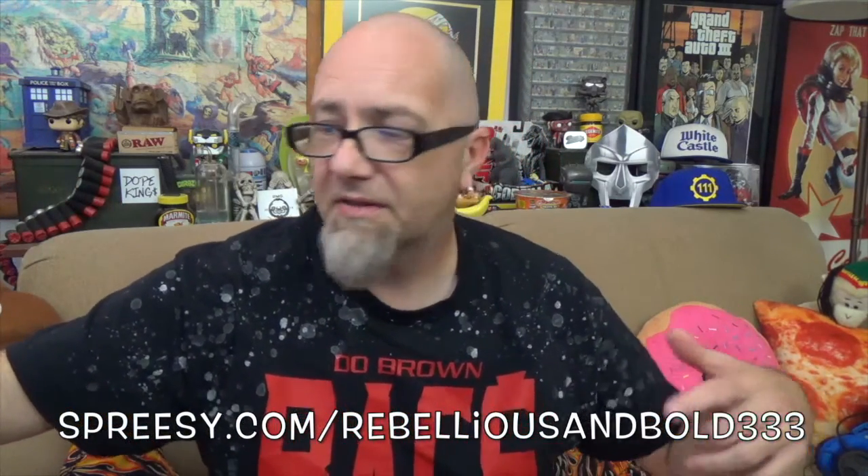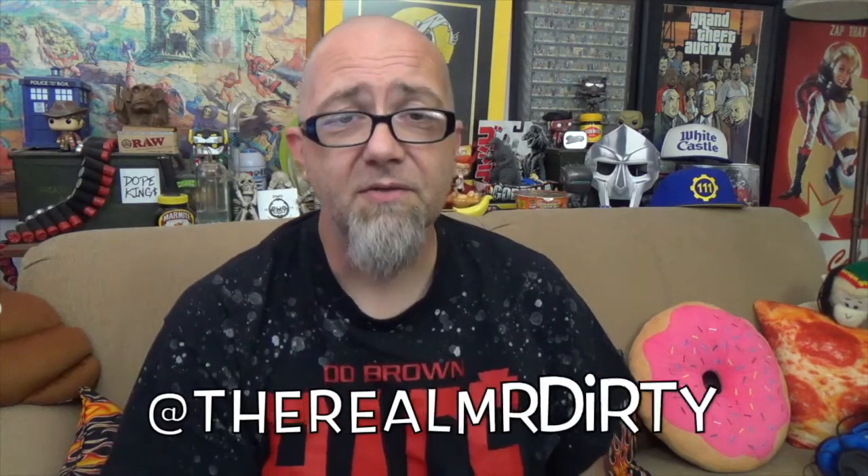So there you have it — a second installment of the Taste of Asia line from Maruchan. We have one more to go through, probably next episode, but this pork flavor is definitely worth a try. I'm Mr. Dirty, this is Bullshit here on the GTM Show channel. Check out shirts including the brown bag shirt I'm wearing at spreezy.com/rebellious-and-bold-333, and follow on Instagram at the same handle. You can also find me on Instagram and Twitter at the real Mr. Dirty — until next time, have a rotten day.